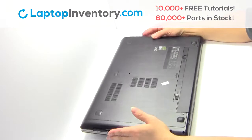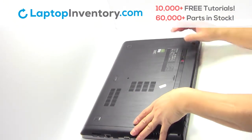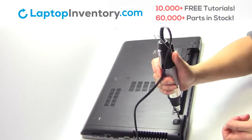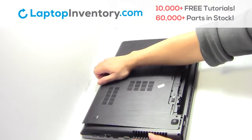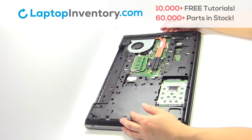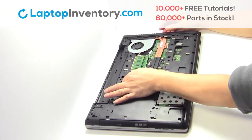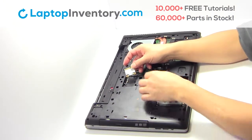Turn the laptop over. Remove the laptop battery. Remove the screws. Remove the cover. Remove the screws. Remove the card. Remove the wire.